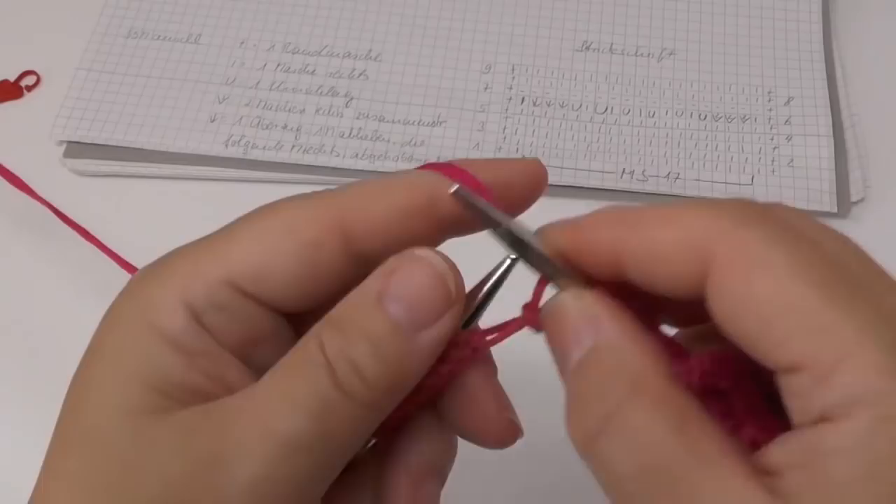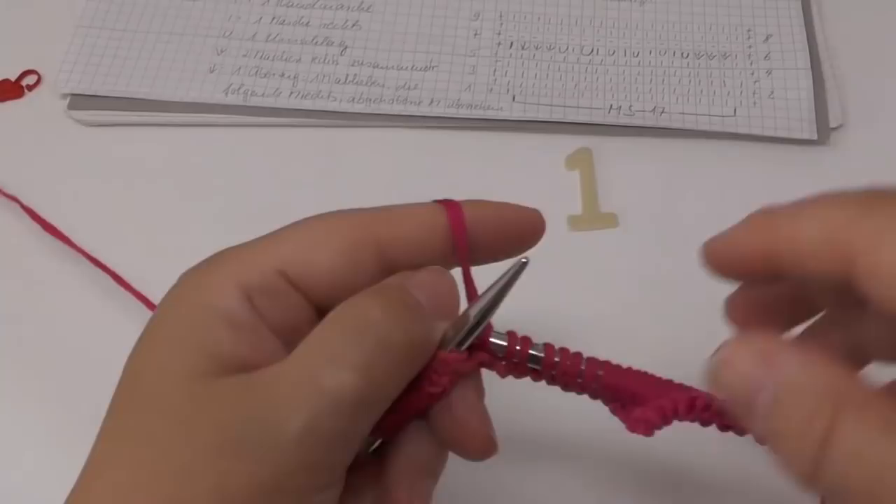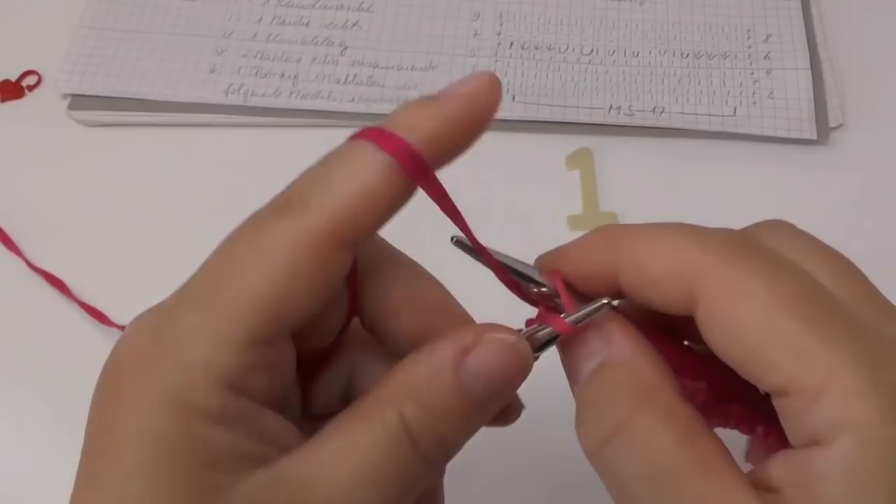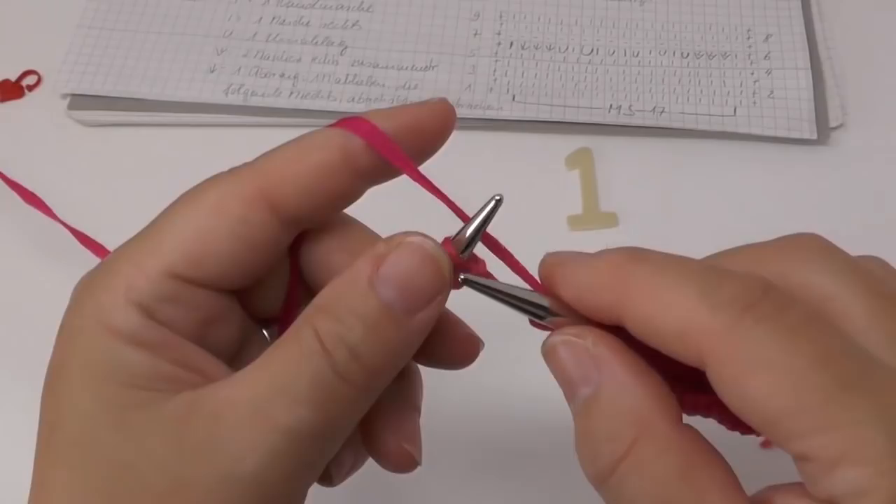This row number shown on screen will tell you which row I'm currently on, just in case you want to rewind the video and make sure you don't get lost. At the end of the row we knit the border stitch as well.